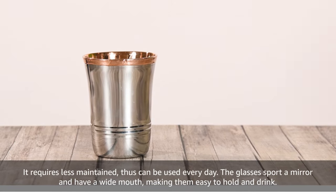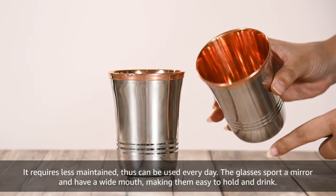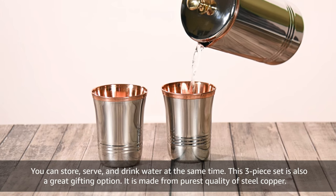It requires less maintenance thus can be used every day. The glasses sport a mirror finish and have a wide mouth making them easy to hold and drink. You can store, serve and drink water at the same time.